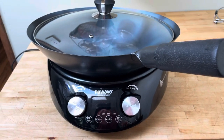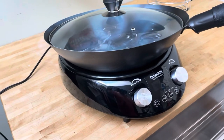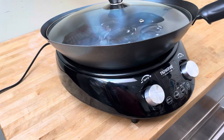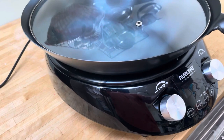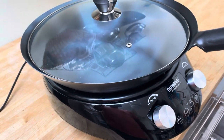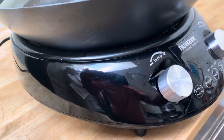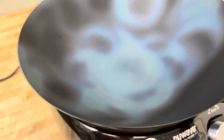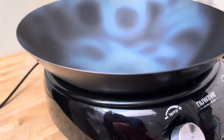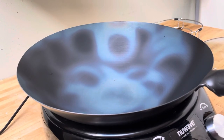I got this wok on Amazon, and I was mostly interested in it because it's an induction base with a round bottom concave, so that way a wok should fit stably on top of it and you can use a round bottom wok. The problem is that this wok is not round — the discoloring is from me trying to season it and getting very ineffective results because the thing doesn't sit stably on the base.